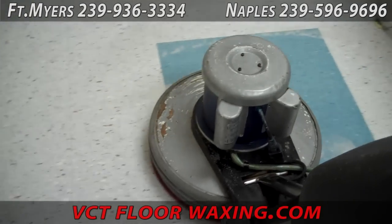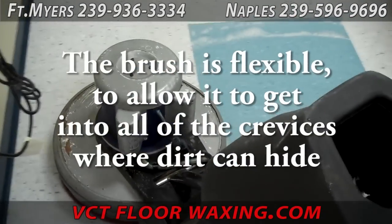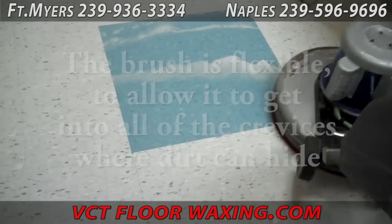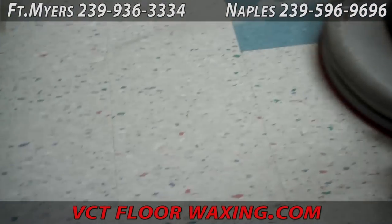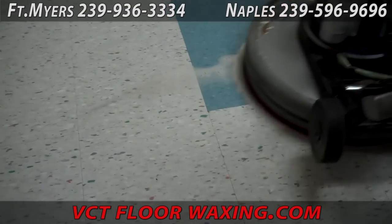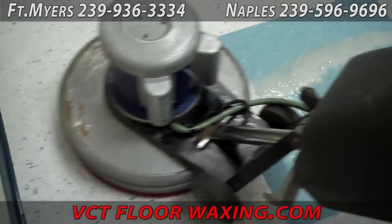The first step of course is we sweep all loose dirt, soil, and sand off. Then we scrub the floor with this floor machine. A solution comes through the soft bristle brush and scrubs and breaks loose all the dirt and soil, but leaves behind the existing floor finish. The idea is to remove the dirt and leave the finish.